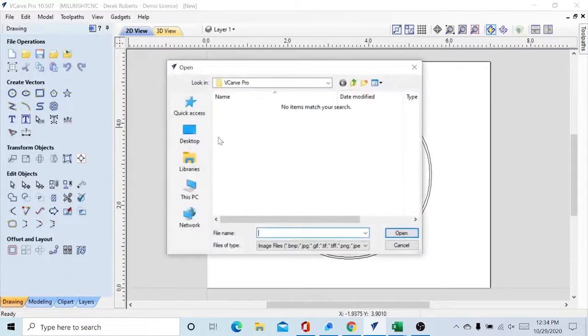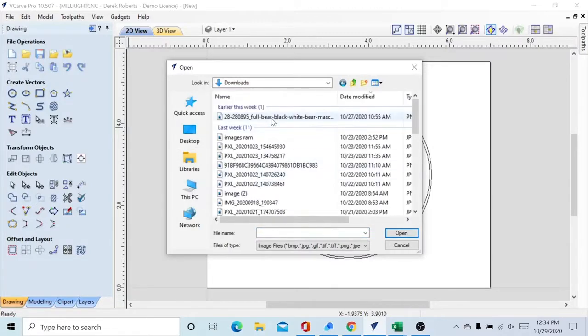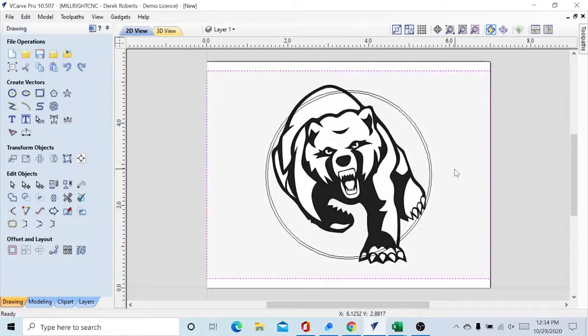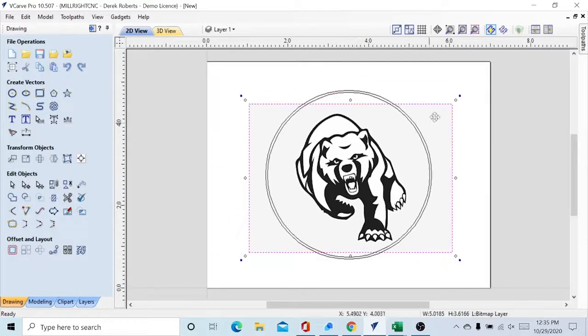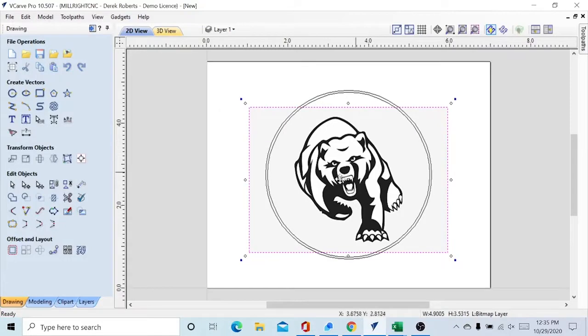Next we're going to import a bitmap. This picture is a generic mascot that I found online on a free site — it is free for personal use, and that's what we're using it for. We're not going to be using this for any resale; it's just for this tutorial. We're going to resize this down to fit inside that circle, move it there — a tiny bit smaller. Yeah, that looks good.